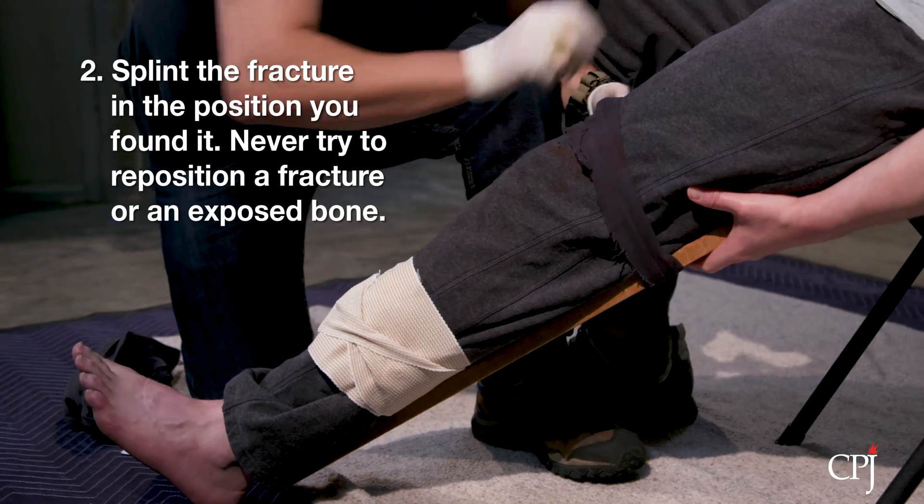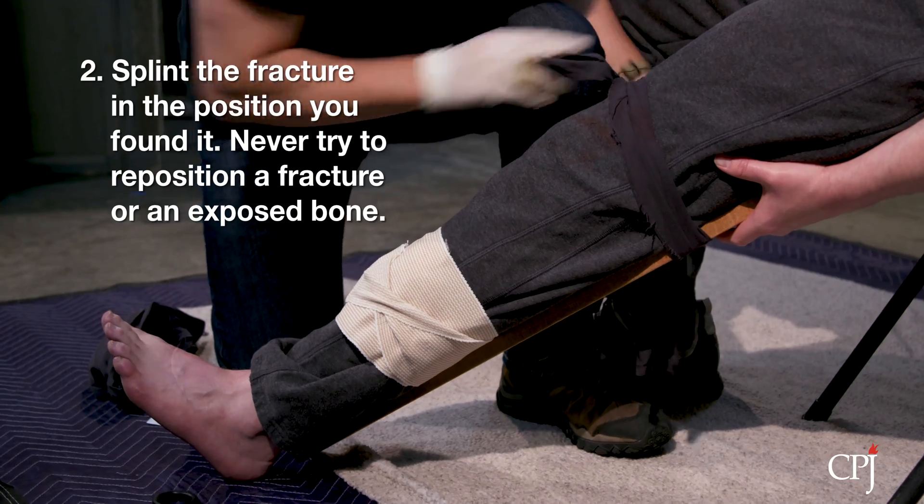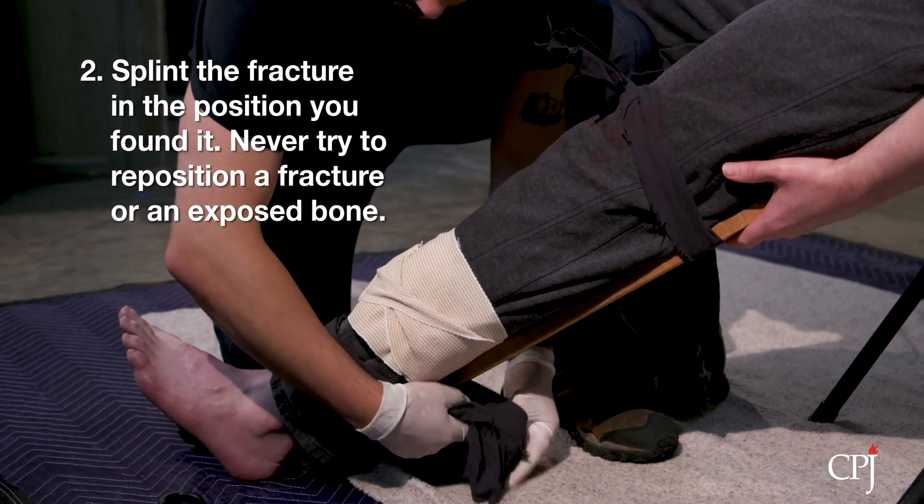Splint a fracture in the position that it is found. The splint can be any sturdy, straight piece of solid material that will support, stabilize, and immobilize the injured limb.